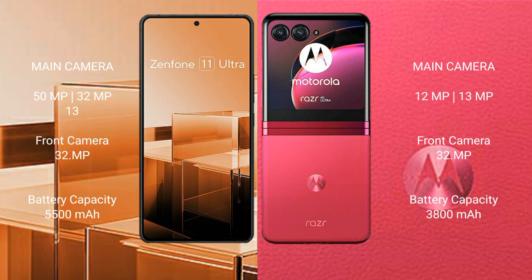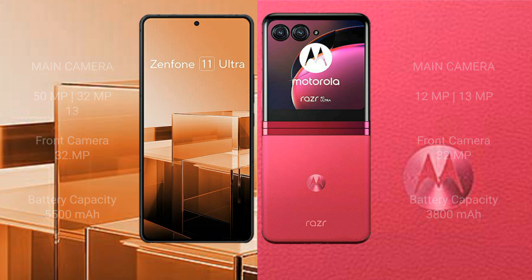The Asus Zenfone 11 Ultra has a 5500 mAh battery with 65-watt fast charging support. The Motorola Razr 40 Ultra has a 3800 mAh battery with 30-watt fast charging support.